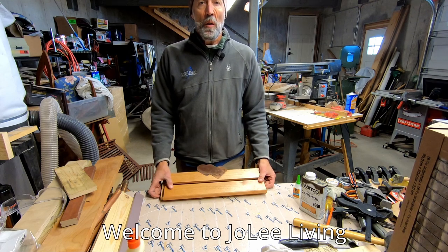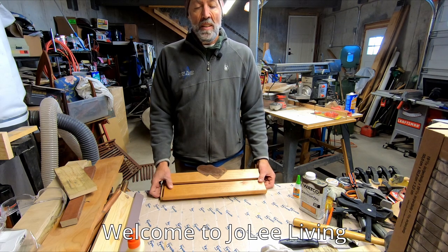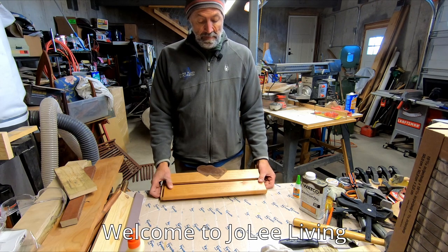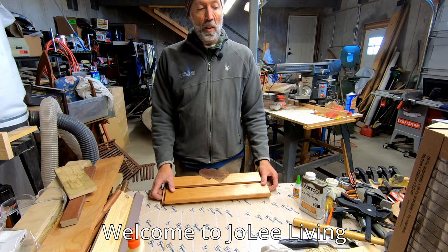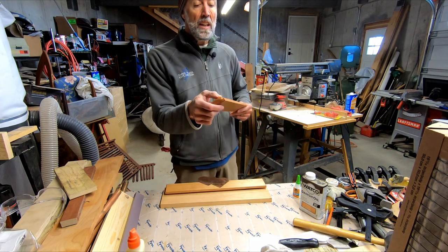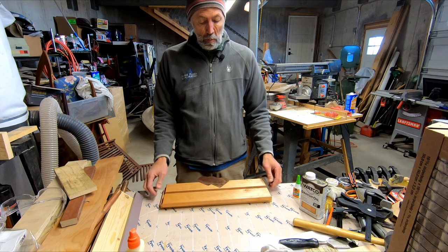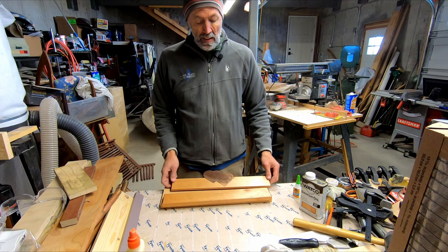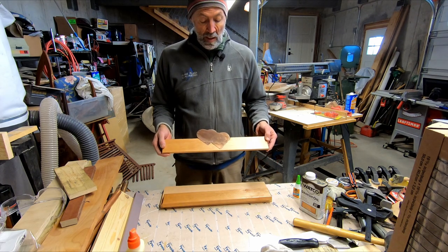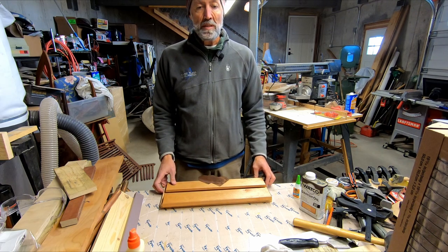Hello and welcome to Jolie Living, where today we'll be making a wall bracket to mount a dressing mirror in our bedroom closet. I was just going to use leftover pieces of trim that match our baseboard and cut a rabbet in the back, but I decided to spruce it up a little bit and make this something worth looking at when you're looking in the mirror. I'm going to show you how I did that and I hope you stick around and possibly try this yourself.